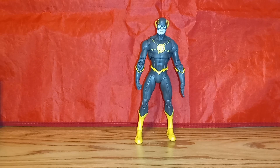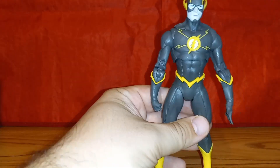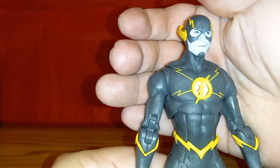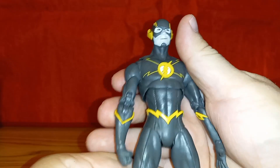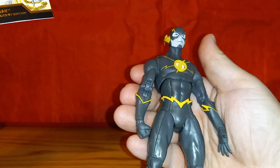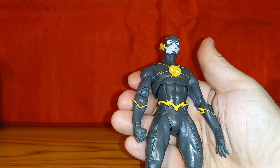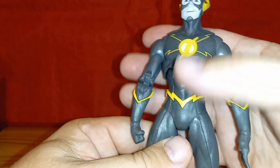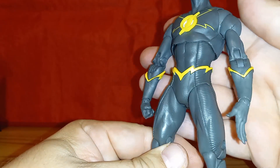Taking a closer look at the Flash, I'm going to concentrate mostly on the paint scheme since he is essentially a repainted figure with fancy packaging. I do like it — it's not really black; I would say it's more of a gray. It is called the Black and White Accent Edition, but the main color is more of a charcoal gray and yellow.